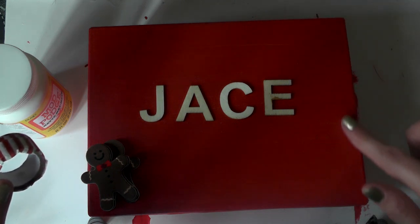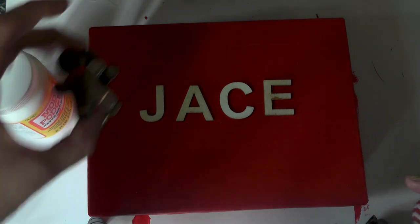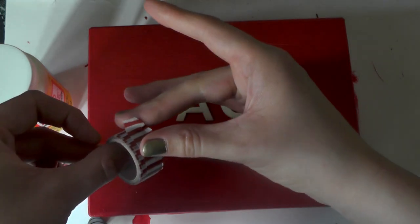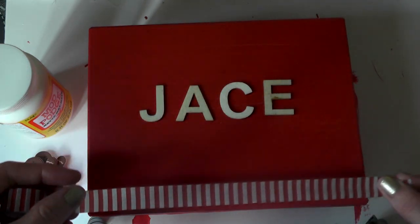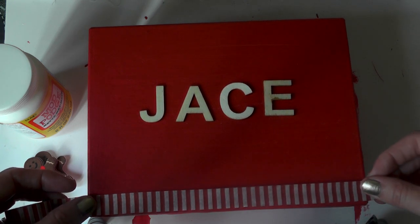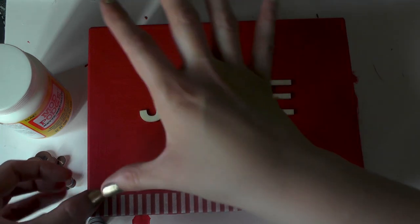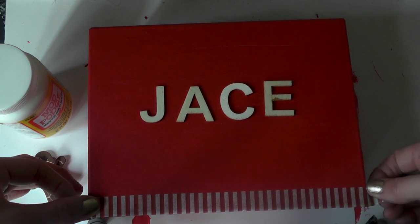Around the outside I'm going to be using some washi tape. This is just a plain white and red striped washi tape that I had left over from last year's Christmas card making. This is going to go on top — I'm just going to line it up, be very careful with it, and then when I'm happy with the positioning just smooth it out.